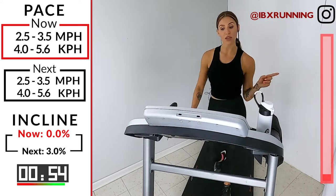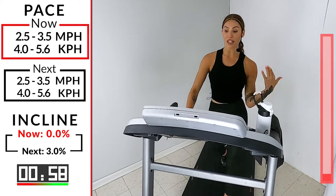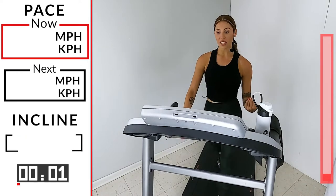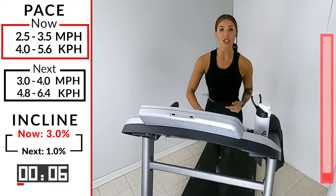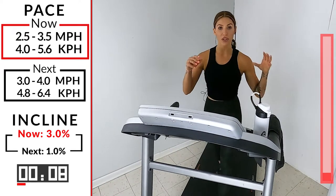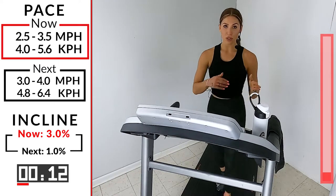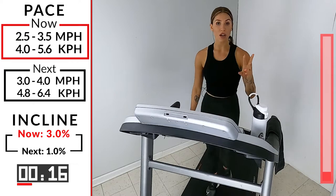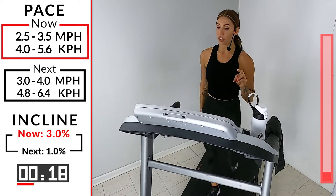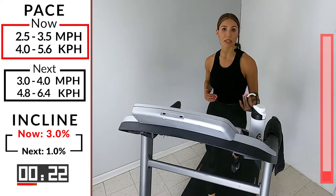Take it up to a 3 in 3, 2, 1. All right, so we're here for another minute. After this, we're going to take it down a little bit, speed up a little bit, and then we're going to start our first round of progression hills. Five rounds — each round is going to be 90 seconds long. Both hills are completely different. The first hill, the incline is going to stay the same; we're going to just change our speeds a little bit.